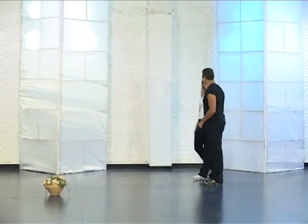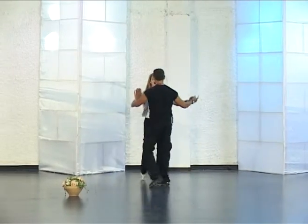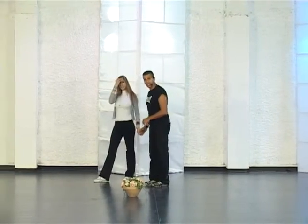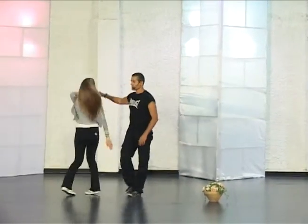Like Eyal Golan. Men with left, women with right. We are doing cha-cha open, cha-cha close, turn in two steps only, and do again. Cha-cha, cha-cha, two steps only.